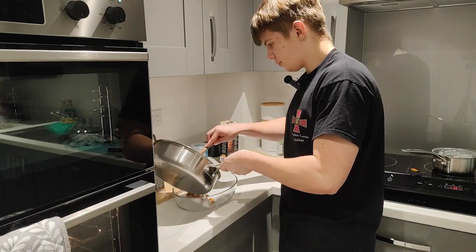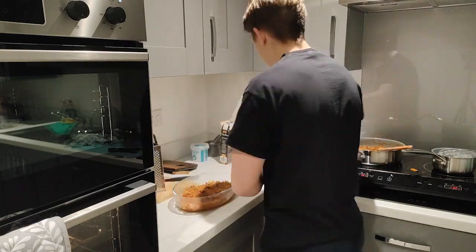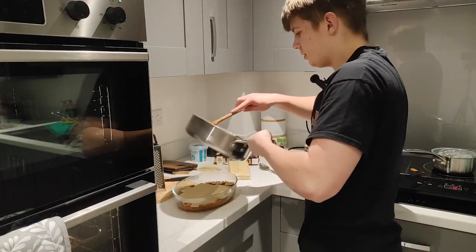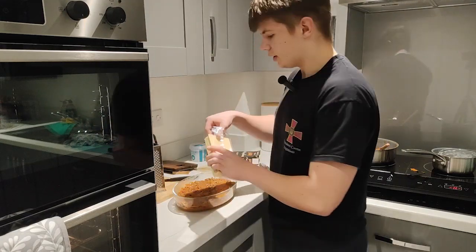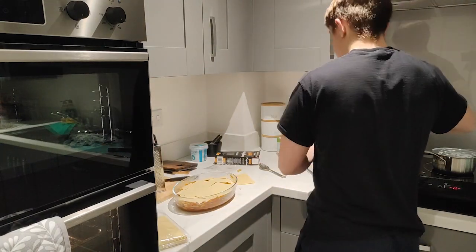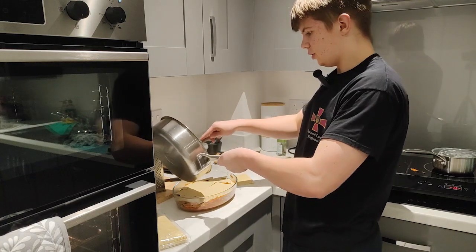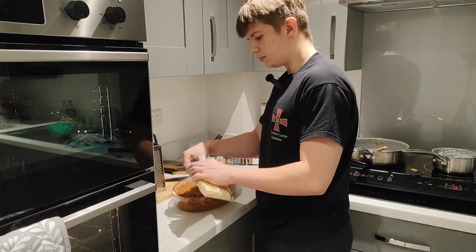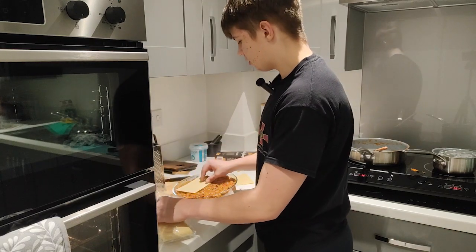First we put the vegetables and beef in the dish, then we put lasagna sheets on top — second layer — and again vegetables and beef, then lasagna sheets. For the last layer, we put all the beef mixture on top, then the last lasagna sheets on top.